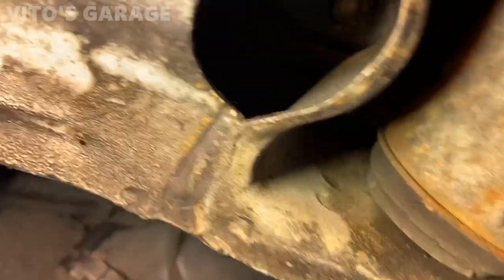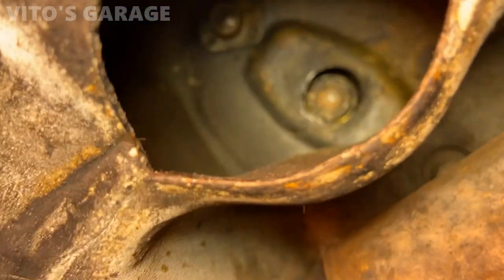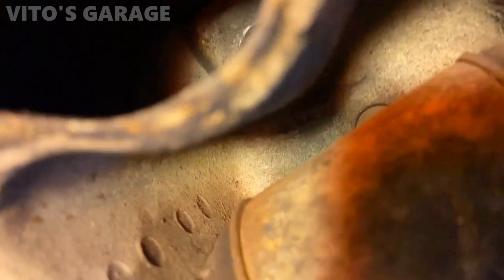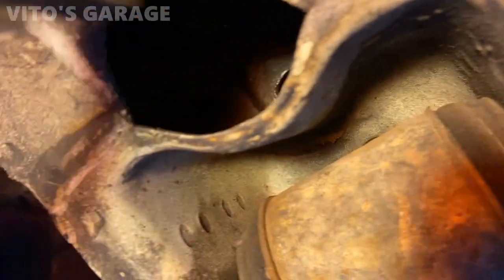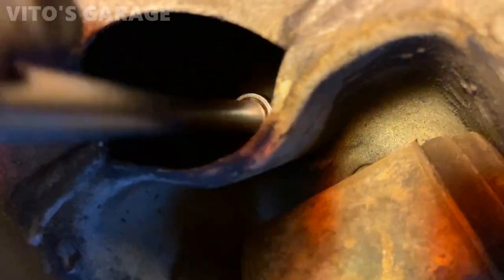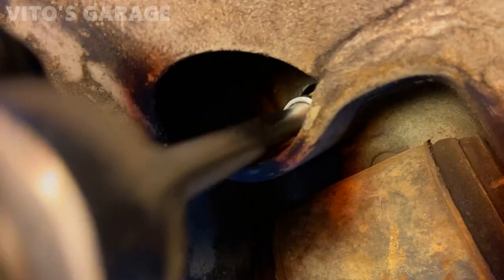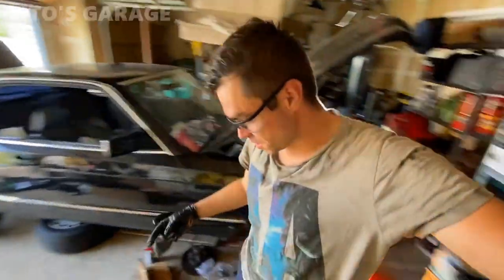I installed a good used bolt for the engine mount - the one that was damaged. Now I have to tighten it all the way and we'll be good.